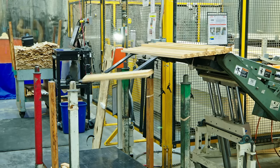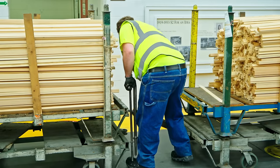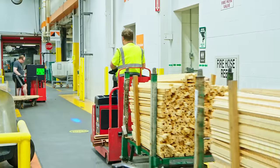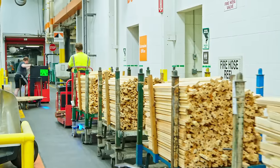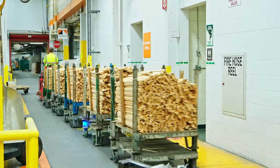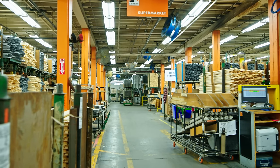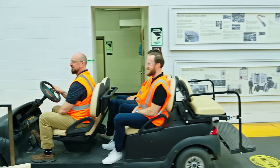He's getting ready to load this up in a cart and it will go into the supermarket — this is where we introduce lean manufacturing. You think about all of these parts for all these different window orders, but essentially what they're doing is manufacturing in bulk and storing them by size and profile in the supermarket. When an order comes in, they're able to quickly source the parts rather than milling per order. So let's head over to the supermarket.